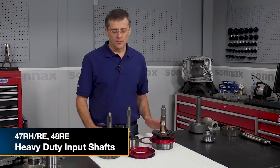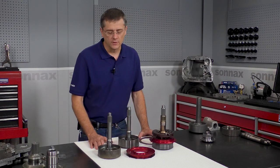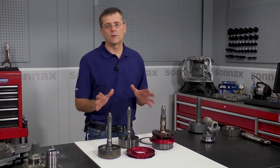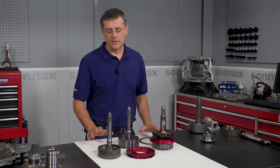Hi there, I'm Greg Nader with Sonex and today we're going to be talking about Dodge Diesel 47-48RE input shafts and the three options you have from Sonex, which are really the only three options you need. We have our standard 23-spline heavy-duty input shaft that's been the standard high-quality input shaft for the market, used by most all the big builders for over a decade.